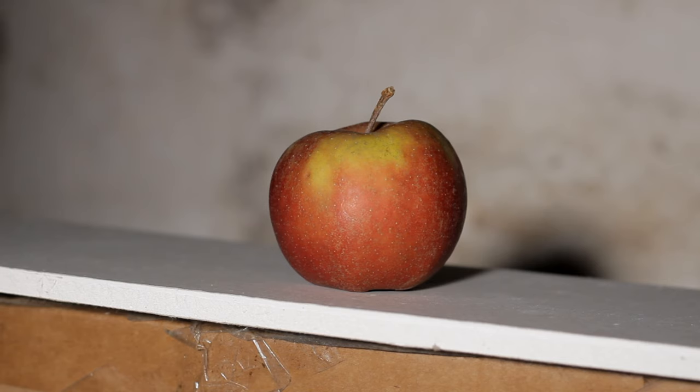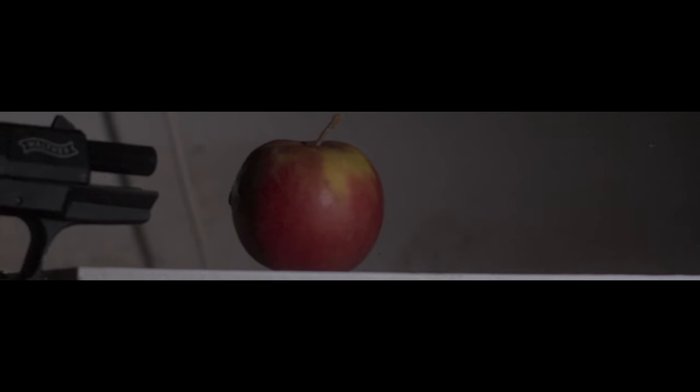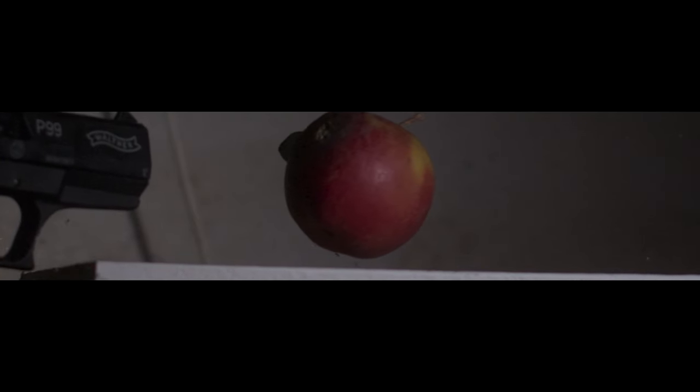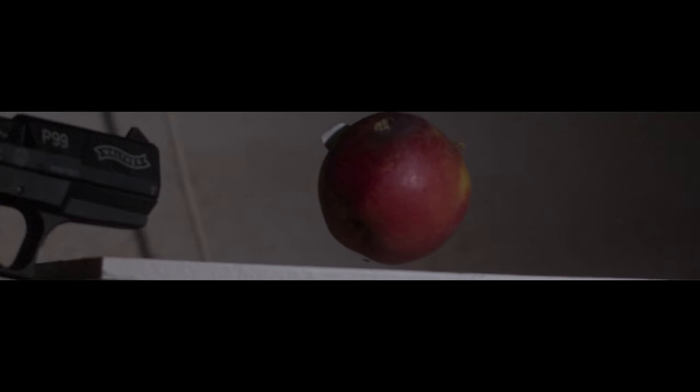First I shot it at 1 to 2 centimeters distance. It just left a burn scar — I'm sure it would hurt if it hit you, but all in all it wouldn't kill you.